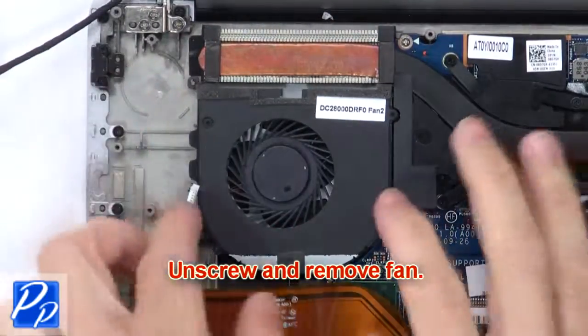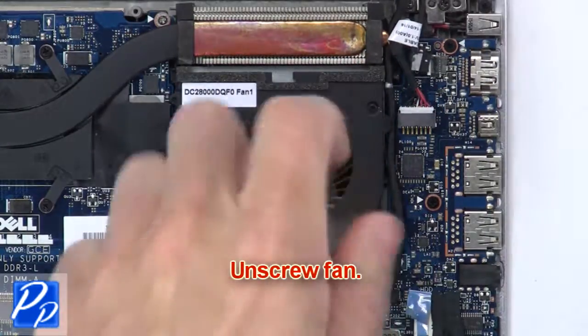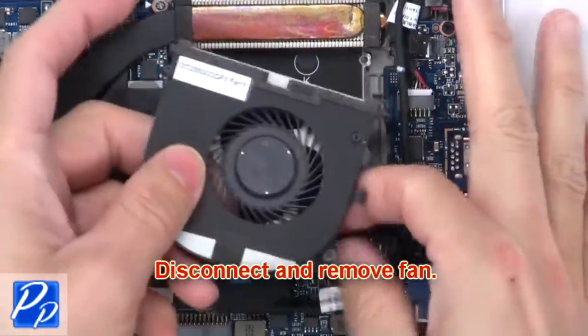Then unscrew and remove the fan. Now unscrew the fan. Next, disconnect and remove the fan.